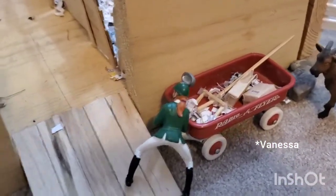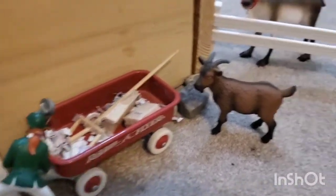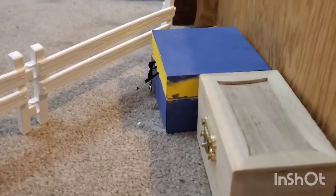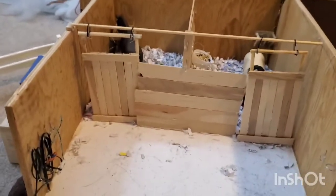Right out front of that barn, we have Erica getting ready to go muck some stalls. We also have Jewel our goat, some rocks, and Mistletoe or Reindeer with this white fencing set up, and then some tack boxes which are a complete disaster so I'm not going to open them. Right over from those we have our pony barn.